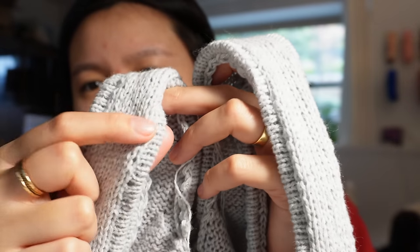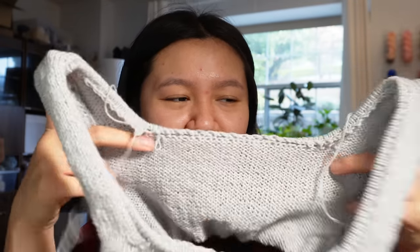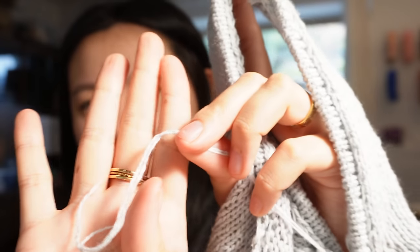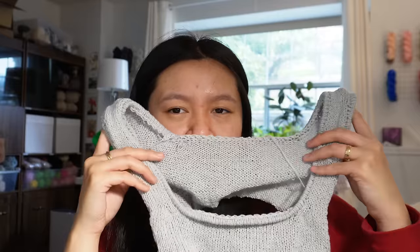I'm obsessed with these folded brim edges - I just can't get enough of them, they're everything. I'm using two strands of Holst Coast in the color putty because I had gotten it a while ago and didn't know what to make with it. I'm not sure if I love the gray on my skin tone but I think it's a really nice classic - it's a merino cotton so we'll get some lovely wear out of it. I just need to block it because it looks a little raggedy.